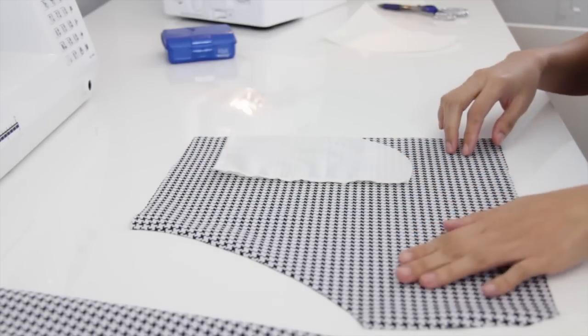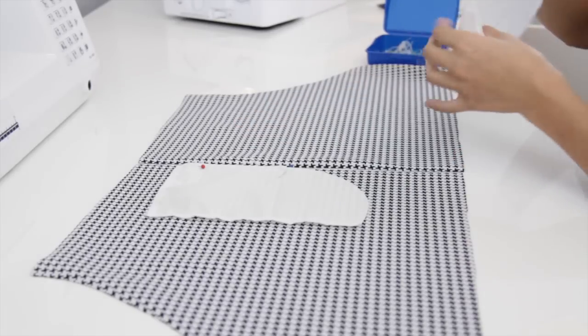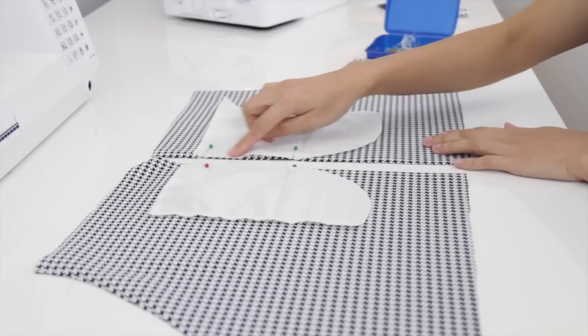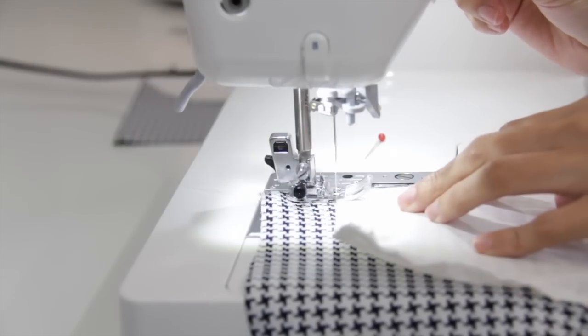Now I am going to place the first piece of the pocket on the right side of the fabric. Be sure that the pieces are matching so when you sew it all together later on they will match up perfectly. Now I'm just going to sew it on the edge of the fabric — about ¼ of an inch.